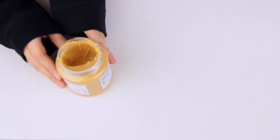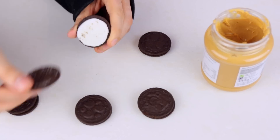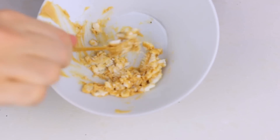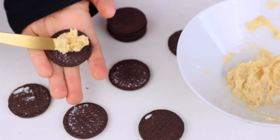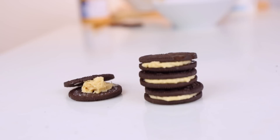For this recipe, you will need a jar of peanut butter and your favorite cream cookies. Remove all the icing from the middle of the cookies and then add two small spoons of peanut butter. And voila — special edition peanut butter cream cookies.